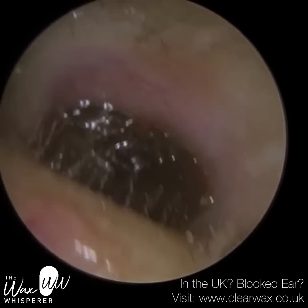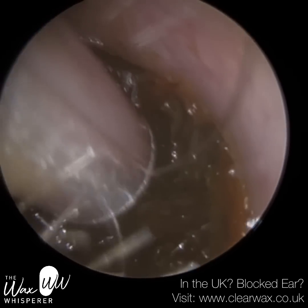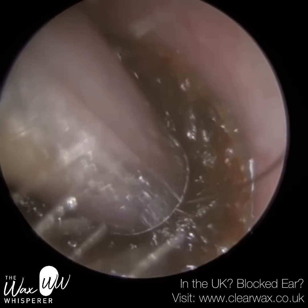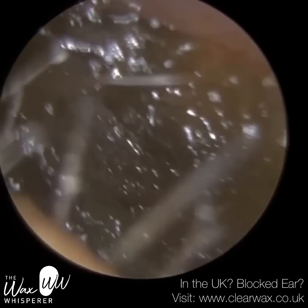We have here an emergency appointment that we booked for a seven-year-old young girl who was extremely distressed and in severe pain. As you can see, they've got this really medially impacted hard dry earwax plug right up against the eardrum.